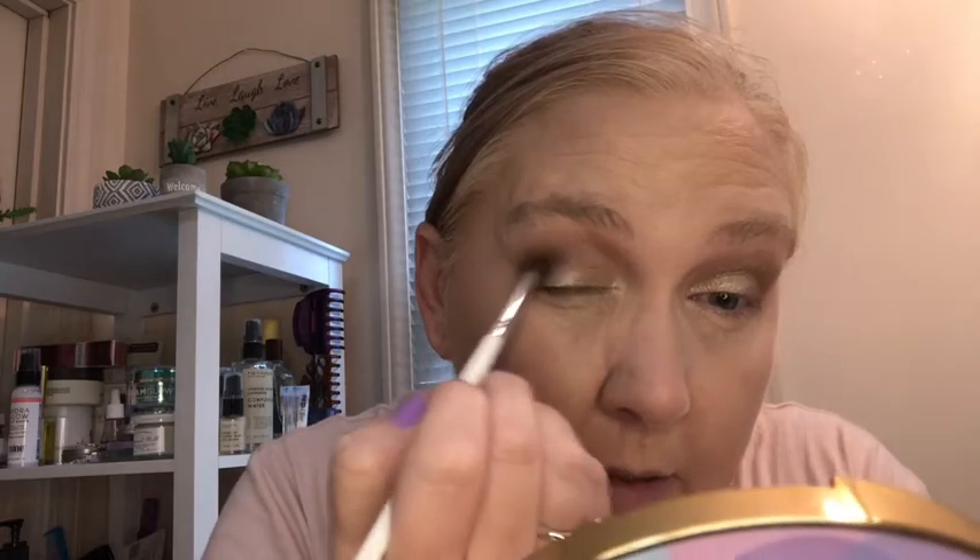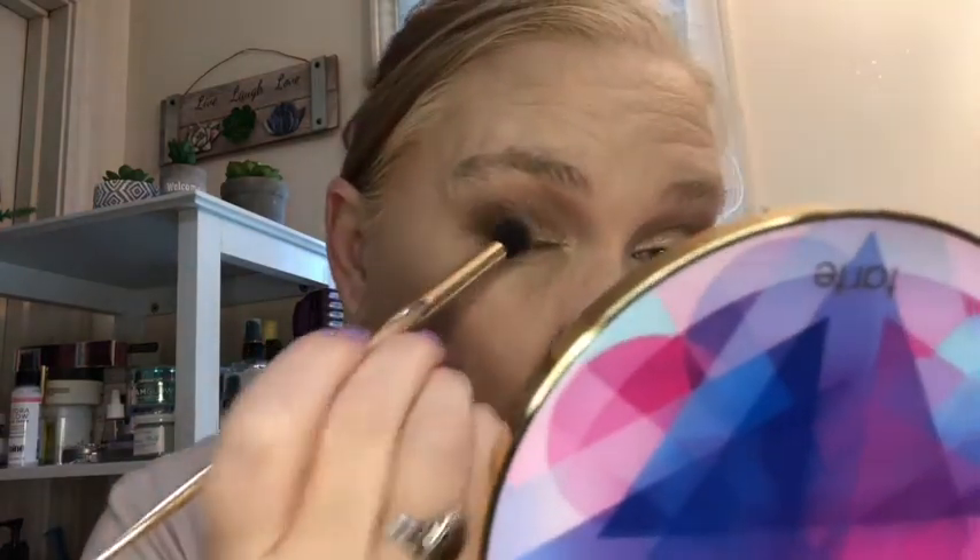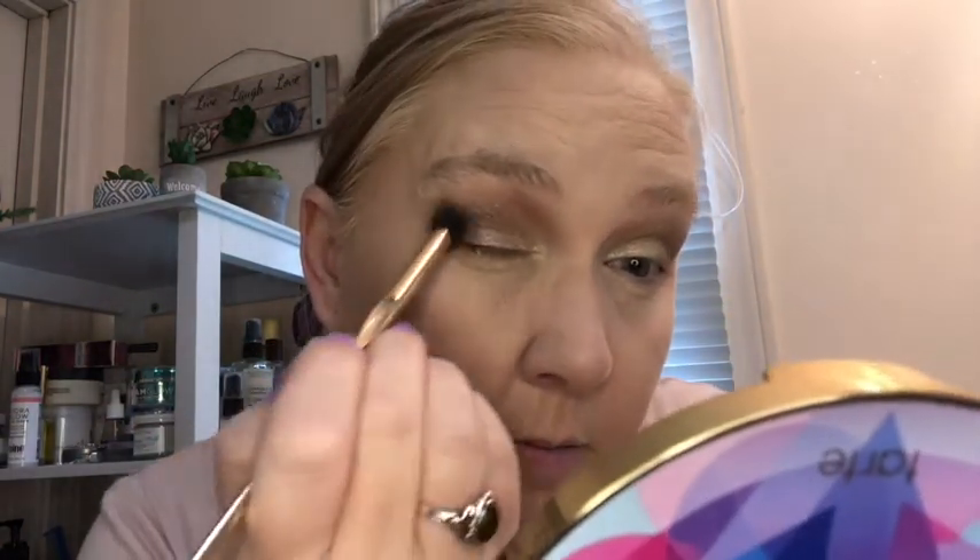I've seen some beautiful palettes and I've seen some palettes that cost a fortune, and I'm like, I don't really get it — I know everyone has their own taste, but for me I don't think I would spend that kind of money for certain things. You have to really like what you're buying. But everyone is different, everyone has their own taste, so that's what makes the world go round.